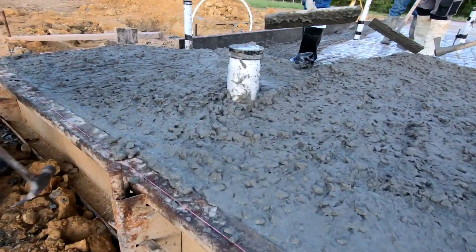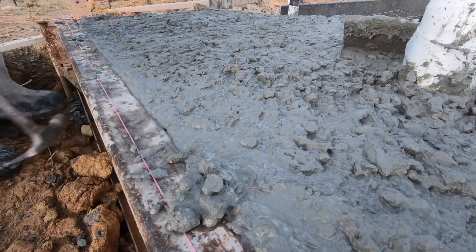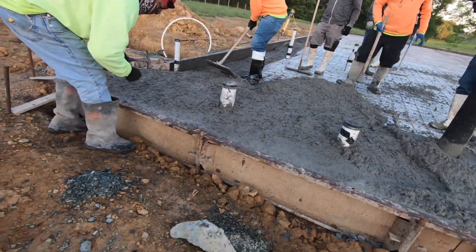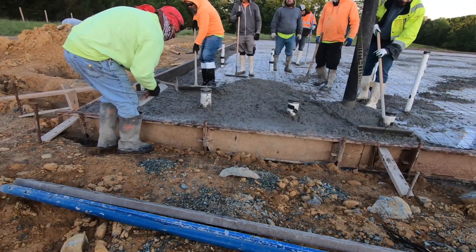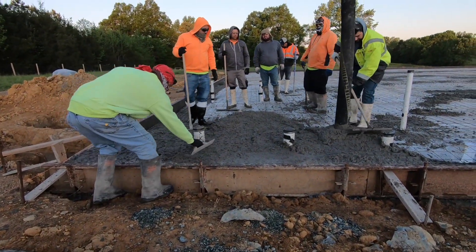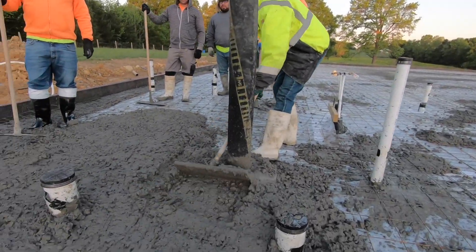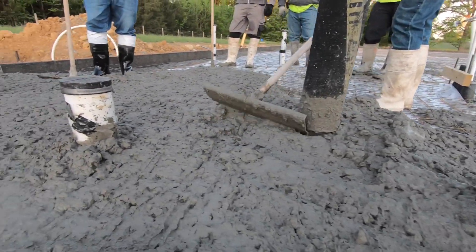Concrete crews like to start at the crack of dawn — one, so they can beat the heat; secondly, so they can get done in one day, regardless of how long it takes for the concrete to set up and finish. They ain't waiting around for you, and they're probably not privy to your last-minute details.